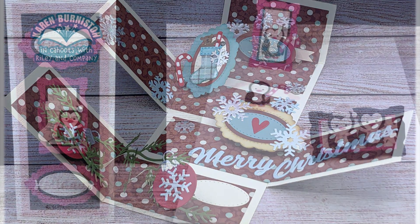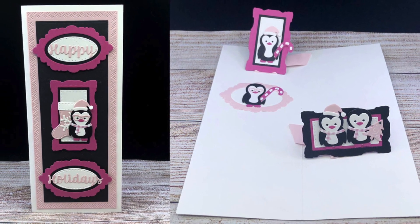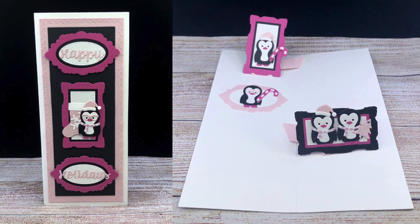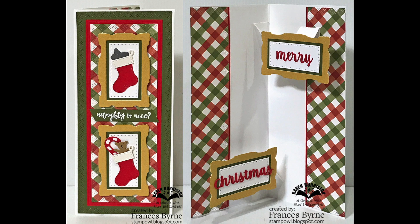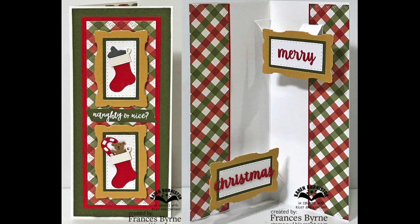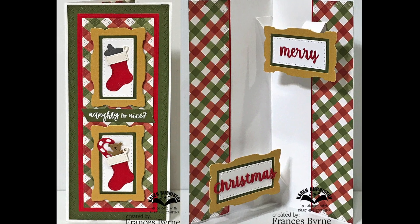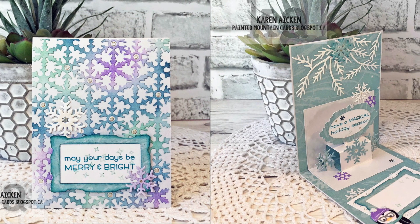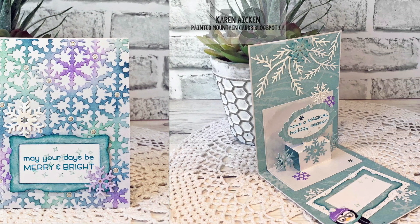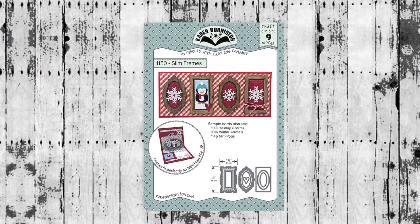I'll end this assembly video with a couple of ideas from our design team. Here's a slimline pop-up card by Kelly Booth — she used the Slim Frames on the front with our Flip Frame pop-up inside. Here's one by Frances Byrne, also using Slim Frames on the front with the Catherine Label pop-up inside. Finally, here's one by Karen Aiken using Slim Frames on both the front and inside with the Mini Pops pop-up.